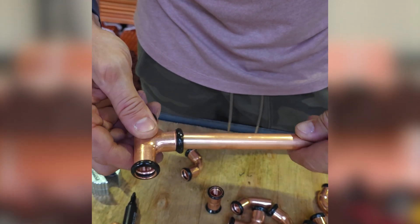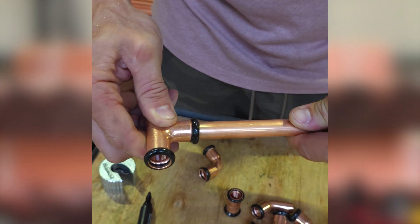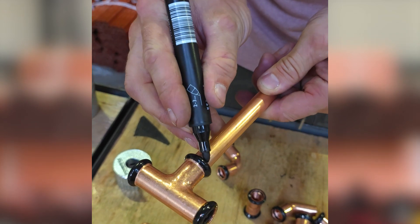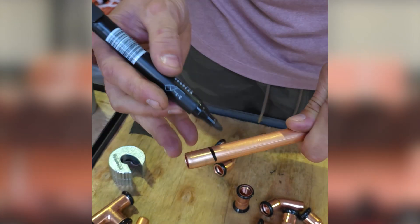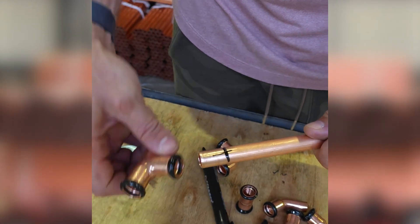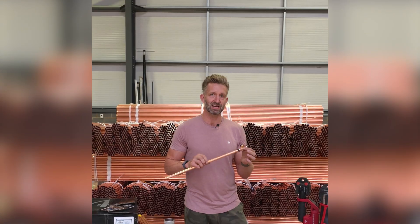The easiest way is by twisting it to get it past the o-ring. Once you've done that, you're going to mark it — and that is your depth gauge. Take it back out, mark it again with a cross, and then when you put it back in you know you're going to the correct depth. That is now ready to press.